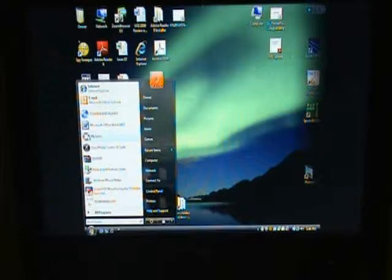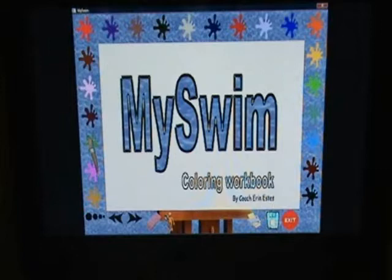Welcome to MySwim video demonstration. Now that you've downloaded and installed MySwim on your computer, let's have some fun. Locate the Red Ring Buoy MySwim icon on your programs list on your computer. Click and now you have MySwim on your computer.